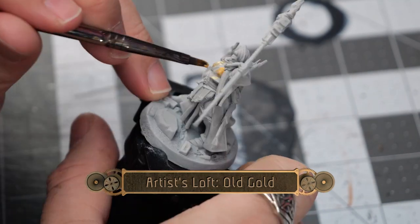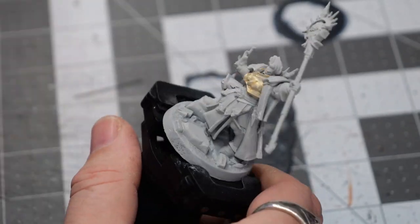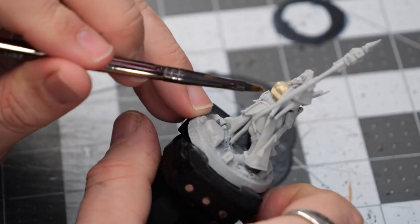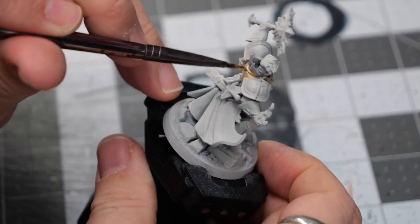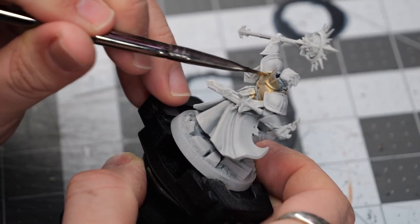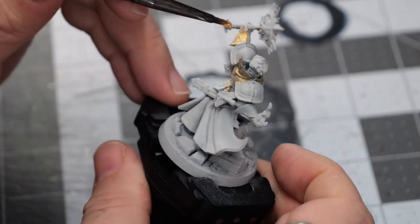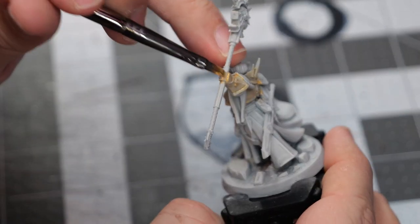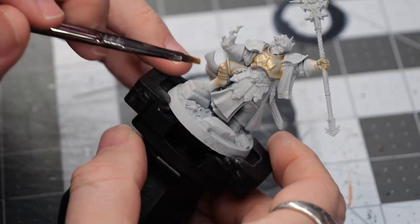We're going to start with a light to medium layer of old gold from the Artist Loft series of paint. This is going to create a nice shiny undercoating for all of the armored sections of the model. I didn't realize it at first, but the gloves he's wearing are actually cloth, so we're going to correct that in future steps.